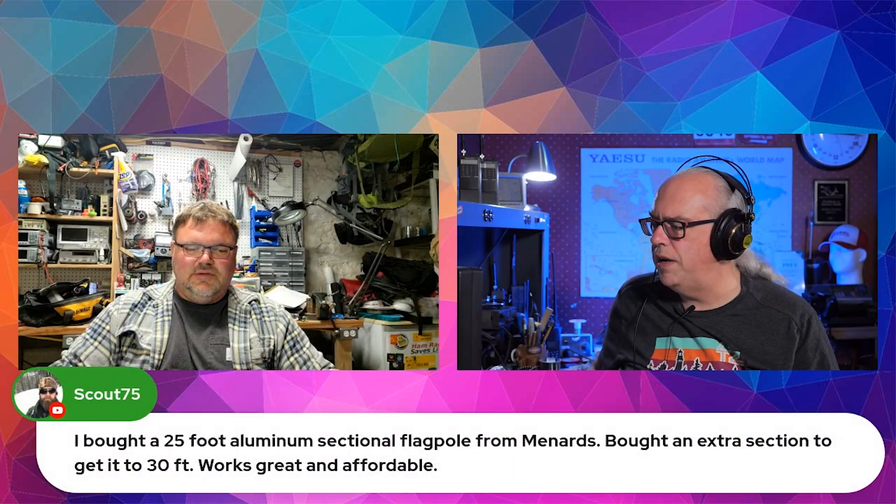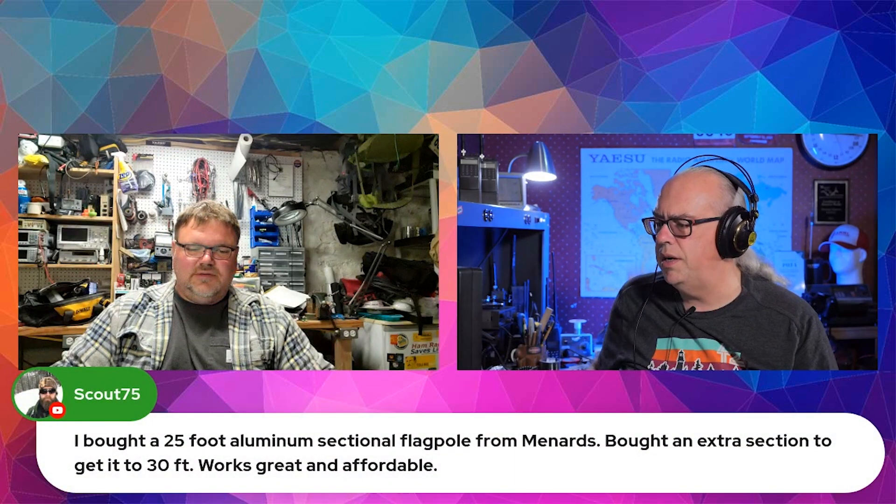Shane's got a 25-foot aluminum sectional flagpole from Menards — gets it up to 30 feet, works great, and it's affordable. You also know that DX Engineering makes tip bases for a post. So if you found something 25 feet long like a flagpole, you could mount a tip base in some concrete. For maybe $500 you've got a 25-foot tip base flagpole — great for a couple of wire antennas plus a J-pole.